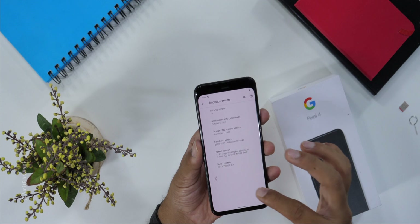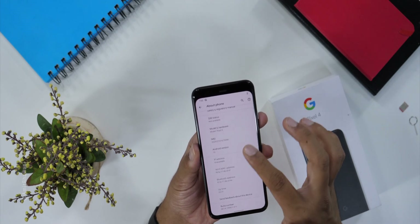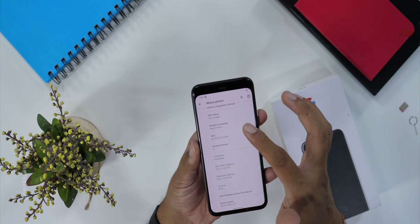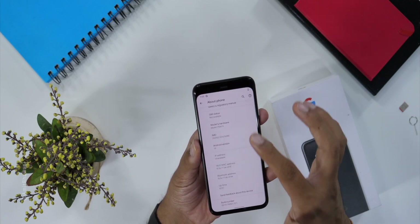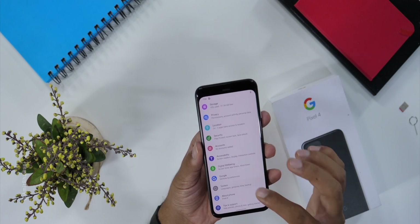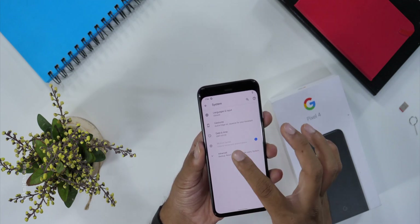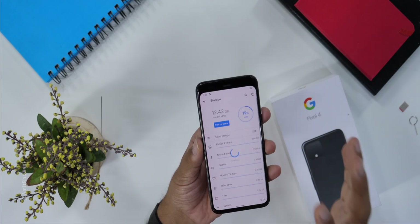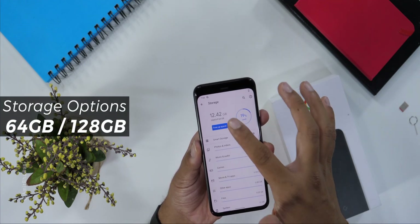Let's move back and take a look at other things. If we talk about other details — it's the IMEI version, model, and other details mentioned here. Let's go back and take a look at the system, where we have additional options. Let's also take a look at the storage — it looks like 64 GB, as expected.